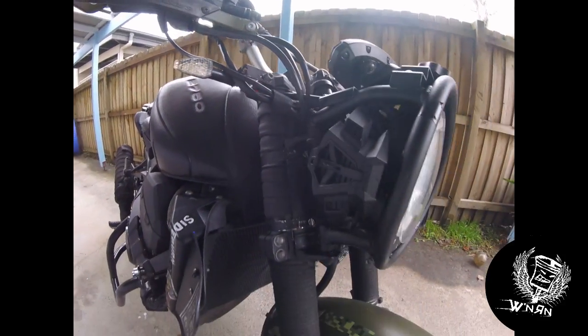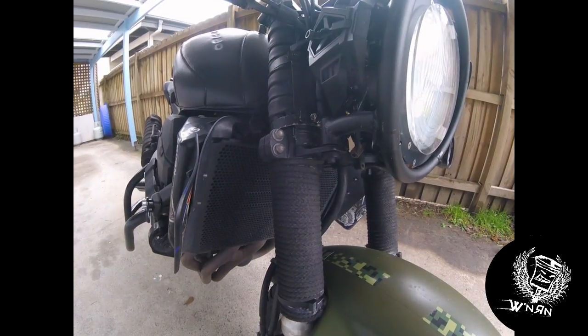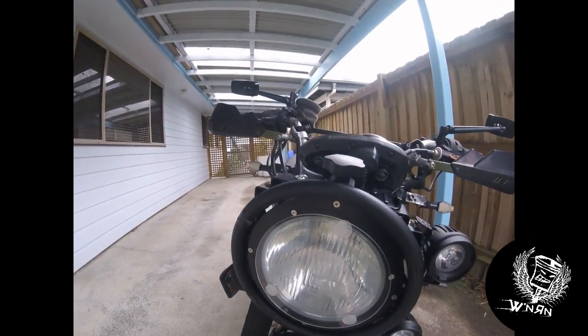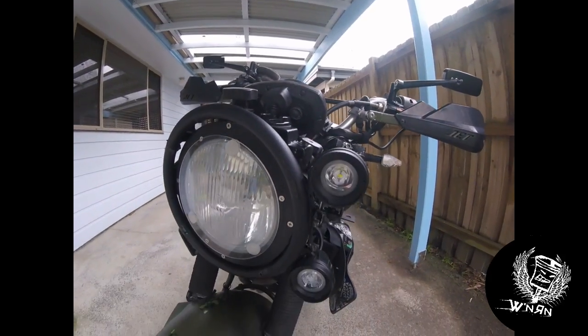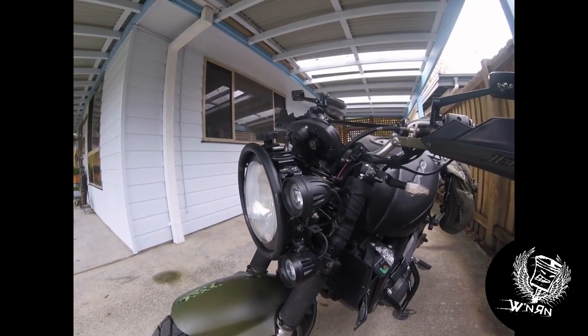I did have the inner tubes down the forks but they started rotting at the bottom, so I've just used some rope and spray painted them black. The headlamp is actually H4 for low beam, and the LED spot and wide beam is for high beam.